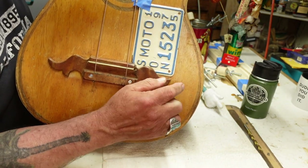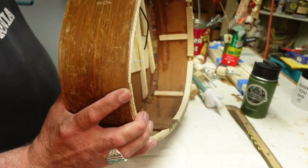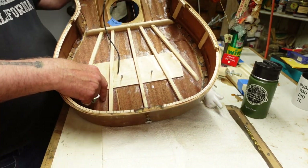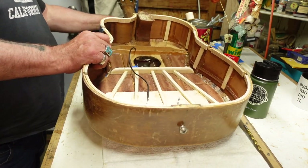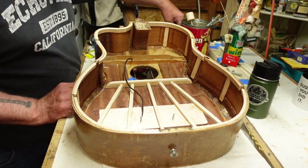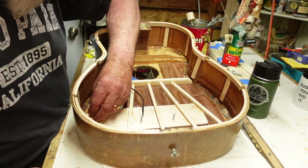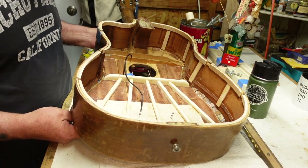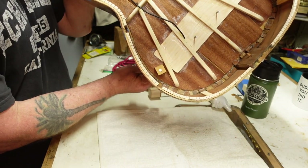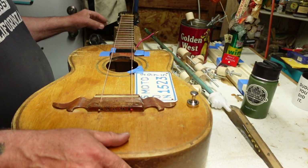I'm going to want to put the volume and tone controls right in here somewhere. On the inside there's a lot of bracing right there, but those two sides look promising - pretty close to where I want to be. All I've got to do now is locate my magnet, put it right there, go around underneath, and watch that block of wood move all over the place. I want to put the potentiometer right there because it's going to miss all the bracing.